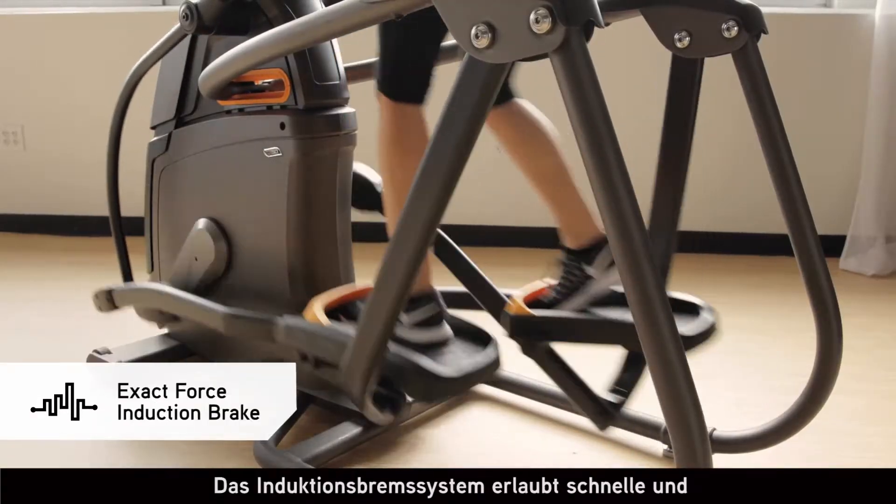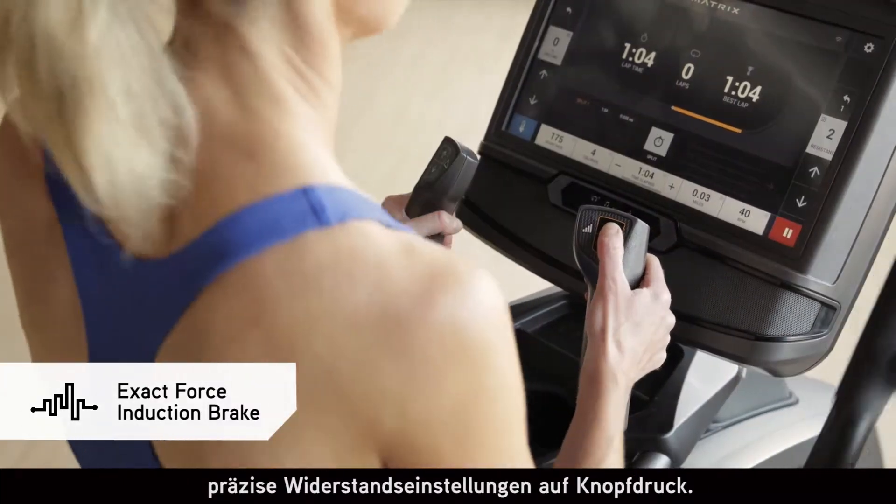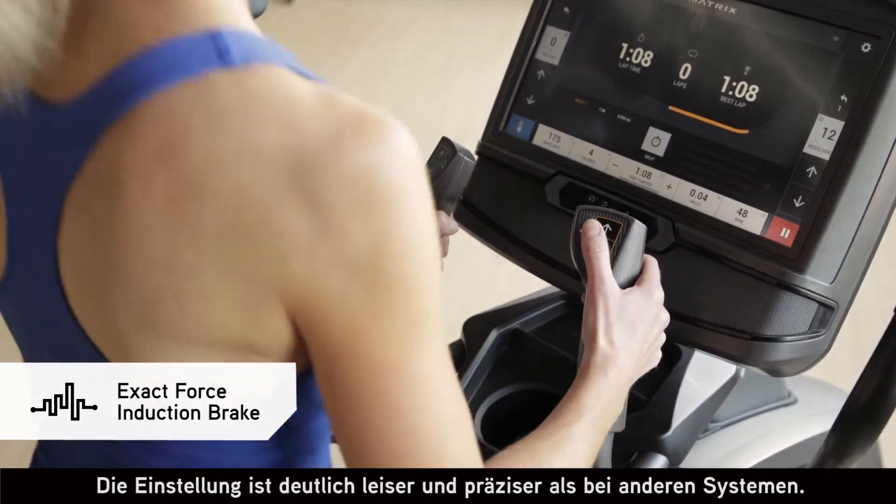Our Exact Force Induction Brake offers instant, smooth, precise resistance changes at the push of a button, and with no moving parts it's quieter and more durable as well.